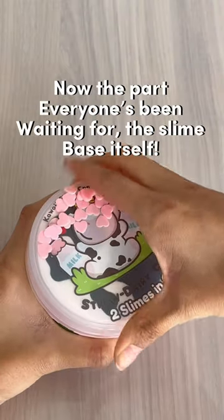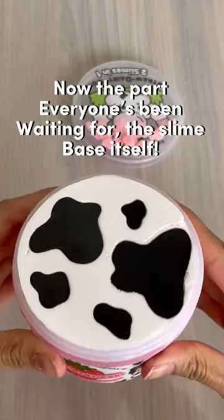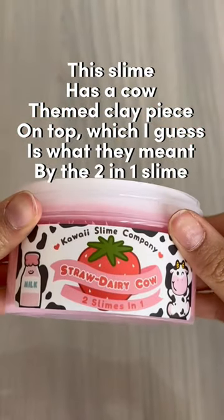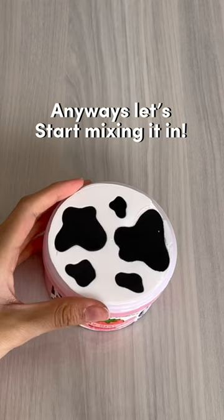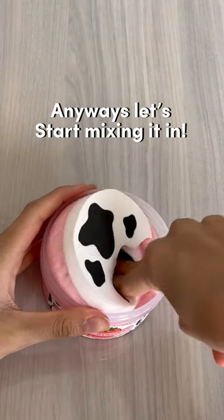Now the part everyone's been waiting for — the slime base itself. This slime has a cow-themed clay piece on top, which I guess is what they meant by the two-in-one slime. Anyways, let's start mixing it in.